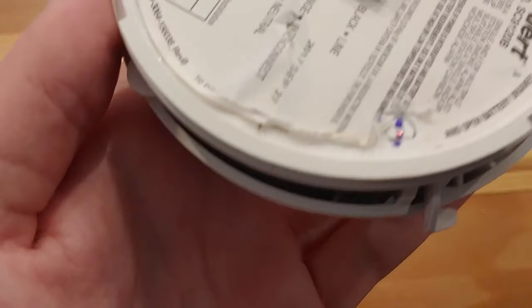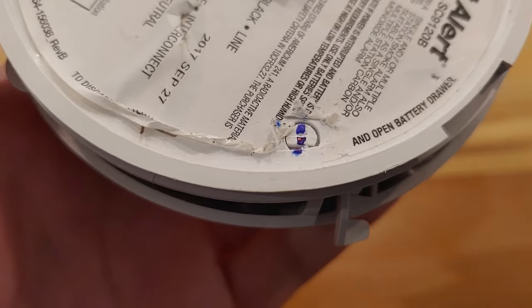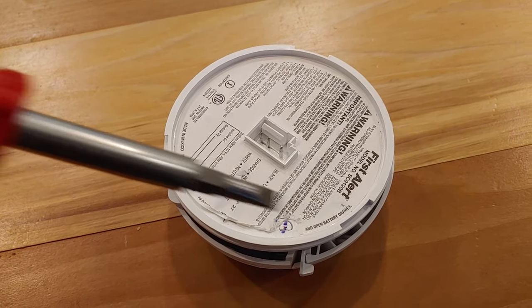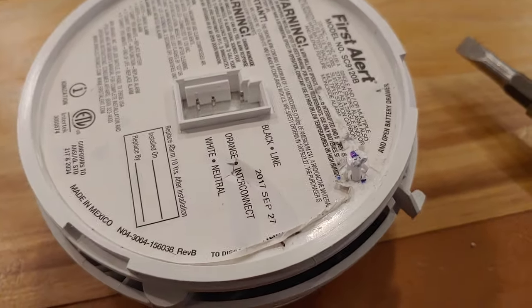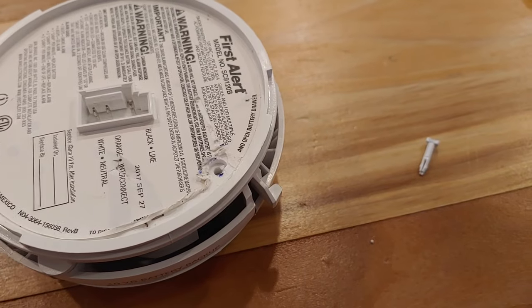Now that I peeled that sticker away, you can see right here that pin — that painted blue little thing. You just got to wedge your screwdriver into the top of that and then pop it right out. You're going to want to keep that if you ever want to lock it back. I eventually managed to pry it out — and there's your little pin.